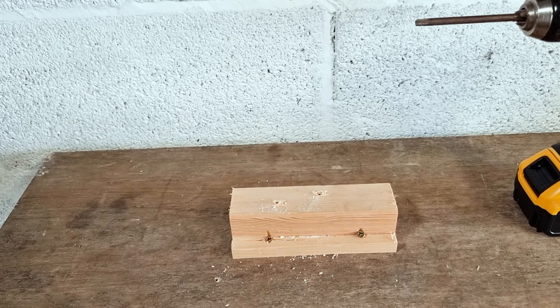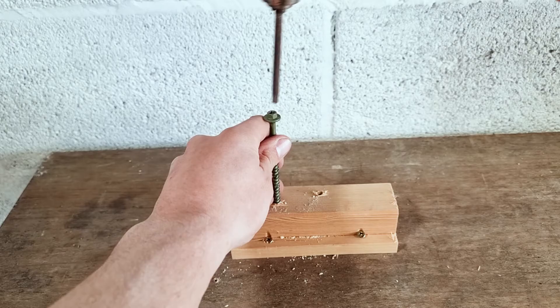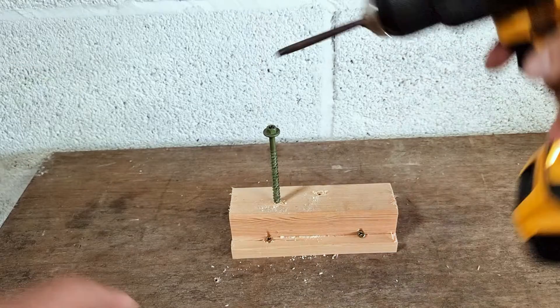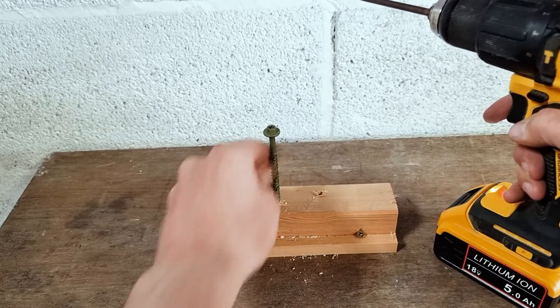The best way to show you what these clutch settings do is to show you. We're going to take our fixing, put it into our test block, and we're just going to try and screw our fixing into place. As you can hear, the clutch starts to slip on speed three and the fixing isn't driven in very deep.